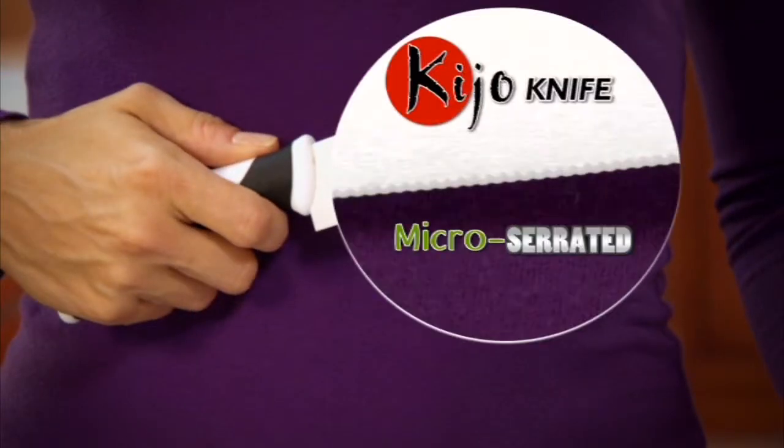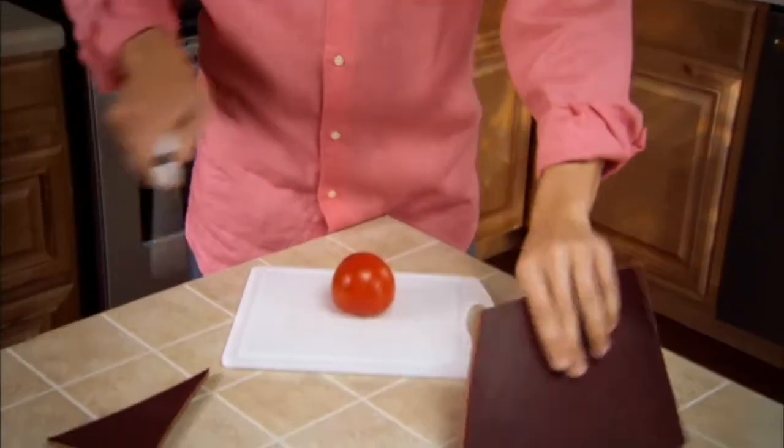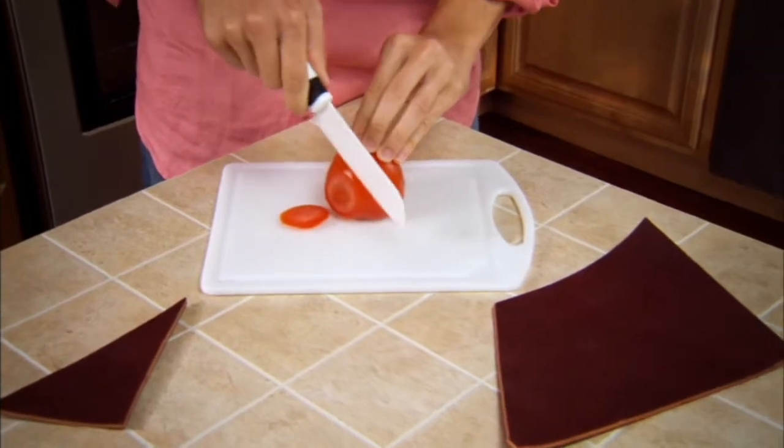Kijo is micro serrated sharp, sharper than steel with superior edge retention. Watch as it goes through this saddle leather and still cuts this tomato wafer thin. Amazing!